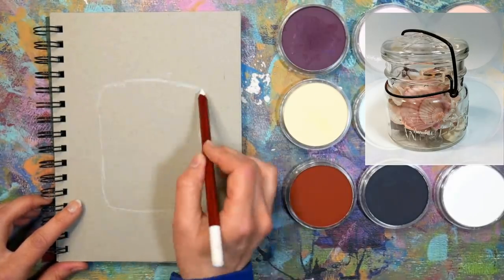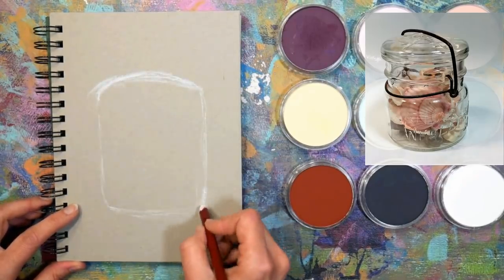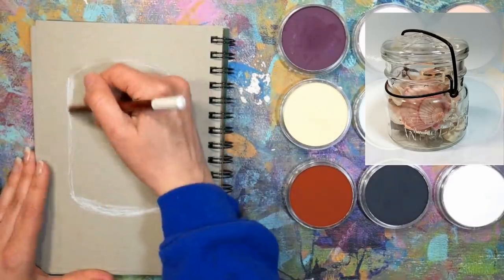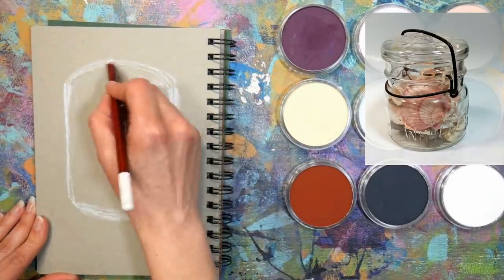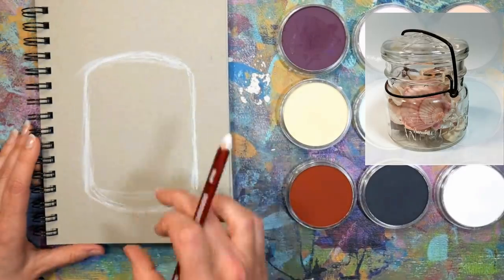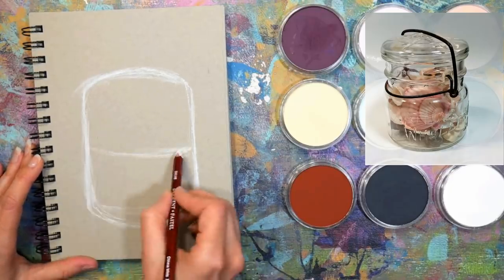I've used the Arteza toned tan sketchbook paper in Sketchbook Sunday before. The Arteza brand has a little more tooth to it; the Strathmore is a little bit smoother. If you're going to do this with regular stick pastels, I would recommend starting off with a rougher paper. I have a real-time version of this up in Critique Club for members, so check that out — I'll have a link in the video description.